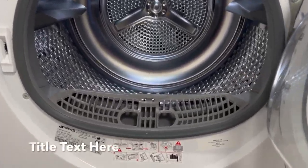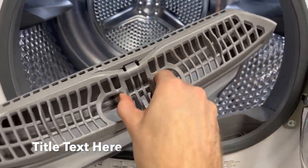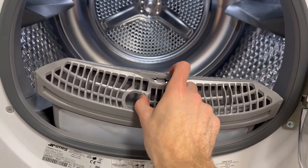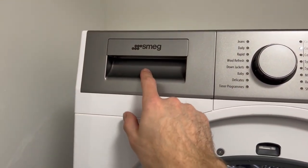Remember, after you've used it you need to remove any lint from in here — this just pops open. Once you remove the lint, put that in the bin. Replace the filter back in place, and you also need to make sure this drawer is empty.